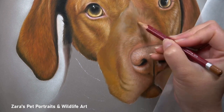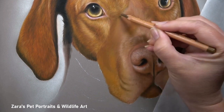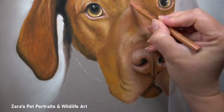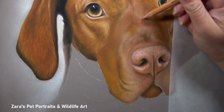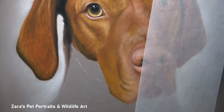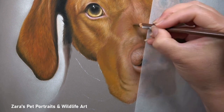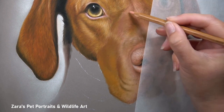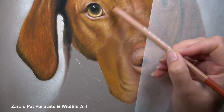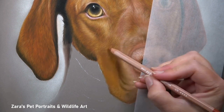Once the nose is about 80–90% complete, I work on the fur around it. I always say in my Patreon videos that I get an area about 80% complete because you never really know if it's finished until you've got the surrounding area in place. It's only when I start getting values on the bridge of the nose and the muzzle that I might think, 'Actually, I could hype up the highlights on the nose a little more.' These decisions can be made throughout the drawing process to make the portrait more photorealistic.